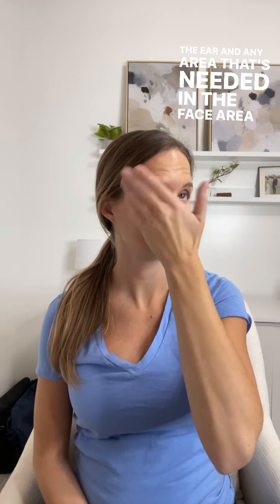Then we want to work from the middle of the face outwards towards the lymph nodes that are right below the ear, in any area of the face that you may need or that you have swelling with.